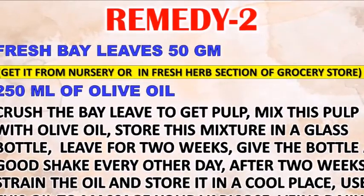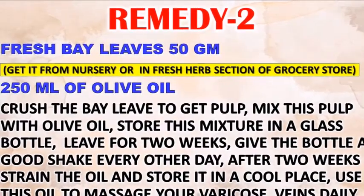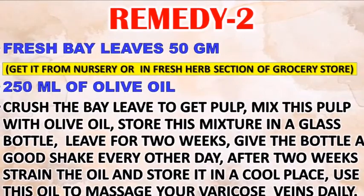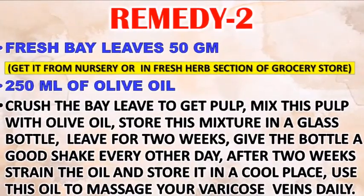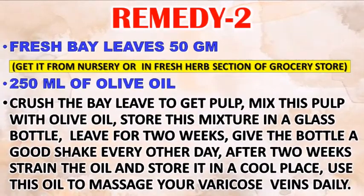Crush the bay leaf to get a pulp and mix this pulp with the olive oil. Store this mixture in a glass bottle and leave it for two weeks, giving the bottle a good shake every other day. After two weeks, strain the oil and store it in a cool place.